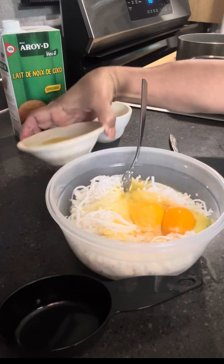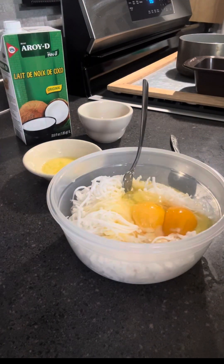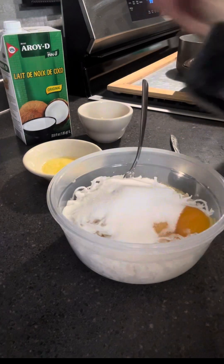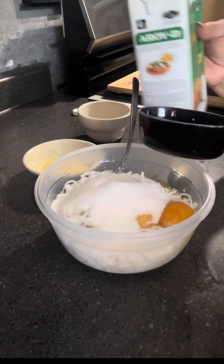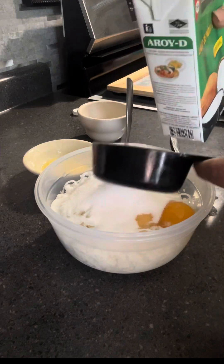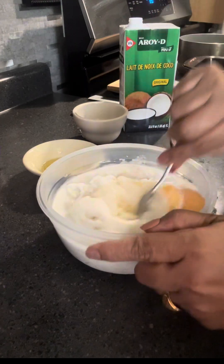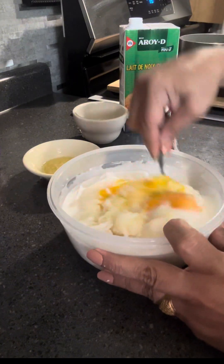You just have to mix all together — the eggs, the butter, the sugar. Sugar is like half cup only, and then we add half cup of milk, I have half cup of coconut milk too. Just mix it all together, and gather all the ingredients. You can go to the market, and after you cook, you can sell it. It's fine.